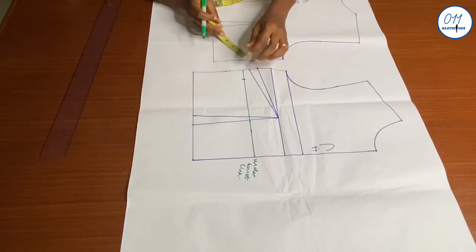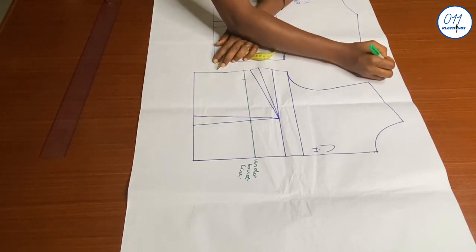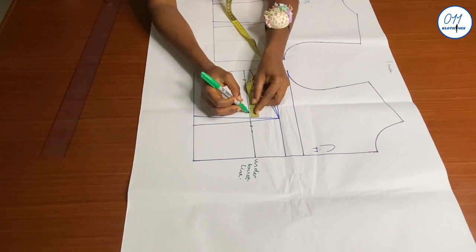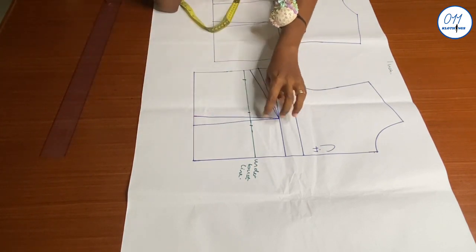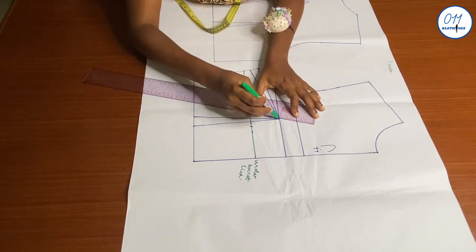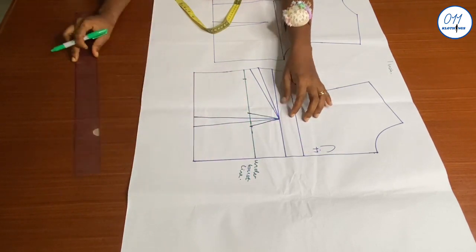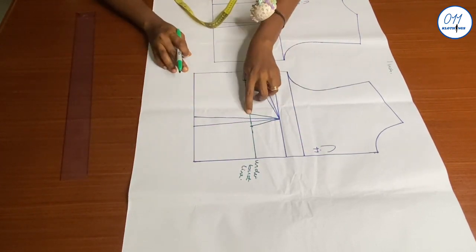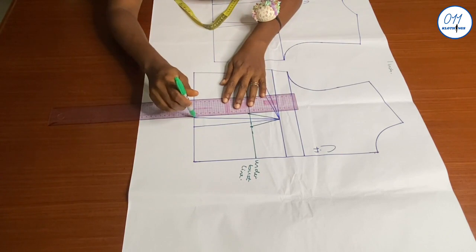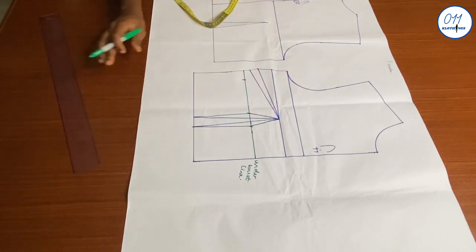I'll measure what I have left, and this gave me one inch. I'll divide that one inch into two, giving 0.5 inches. I'll measure and mark 0.5 inches on both sides of the dart legs and connect these two points to the base of the waist dart using my ruler. Now I'm done with the underbust tightening.